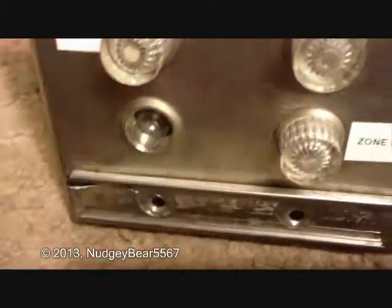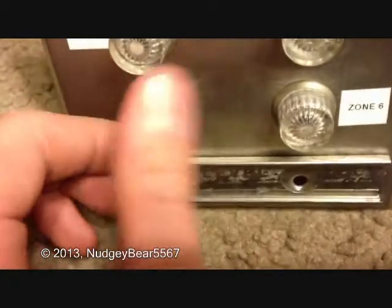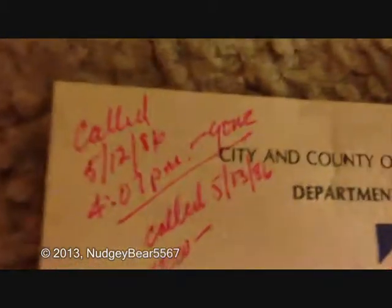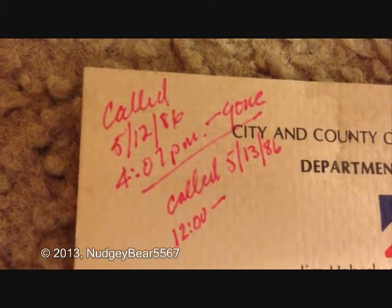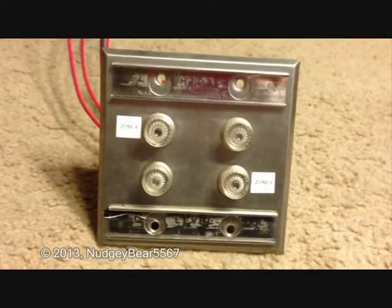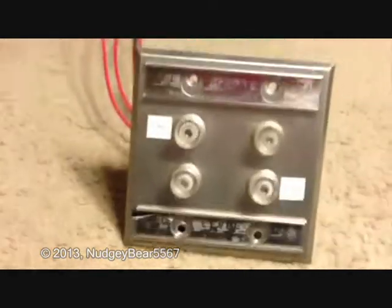There is a card in there that was signed — I think it was May 12th, 1986. I'm not gonna show the whole thing because there's a phone number. It says 'Called 5/12/86, 4:07 PM.' I have no idea what 'Gone' means. And then 'Called 5/13' — because there was like a trouble in the system or something. There was a dialer, which means whenever the system would go into alarm or there was a trouble, it was actually hooked up to the fire department, who would monitor it all the time.